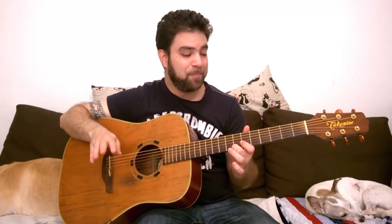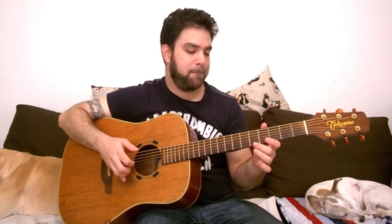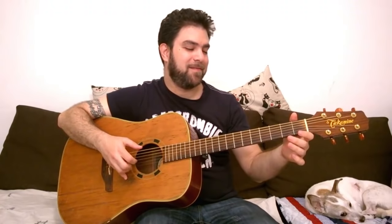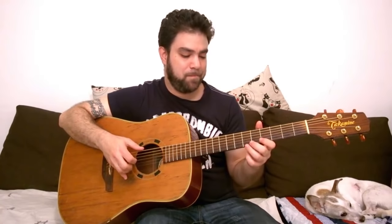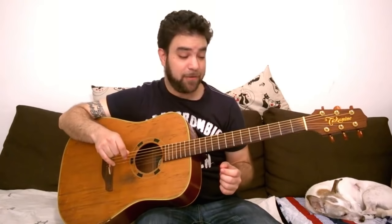Now let's play it completely wrong and play 0, 1, 4, 6 — 6 instead of 7 — 8, 11 and 12. The right note was a mistake.